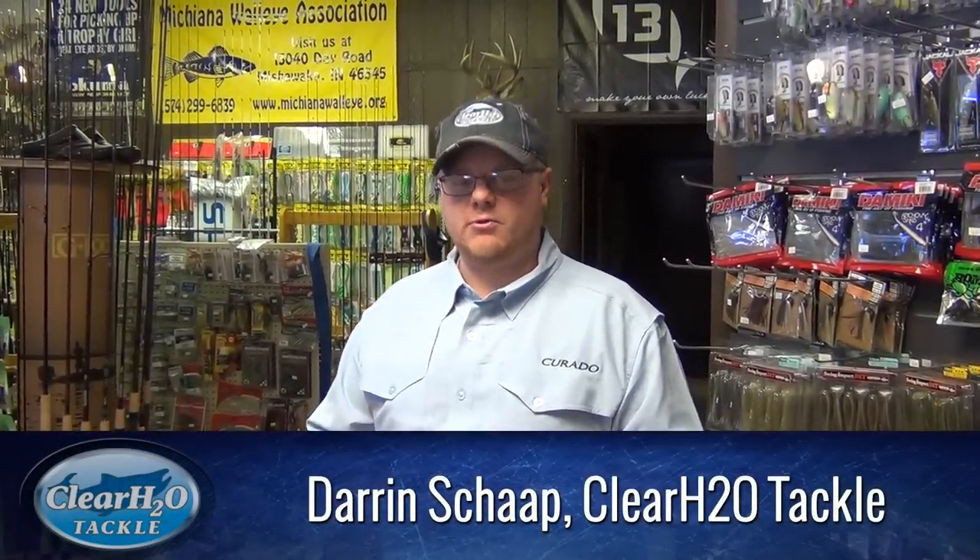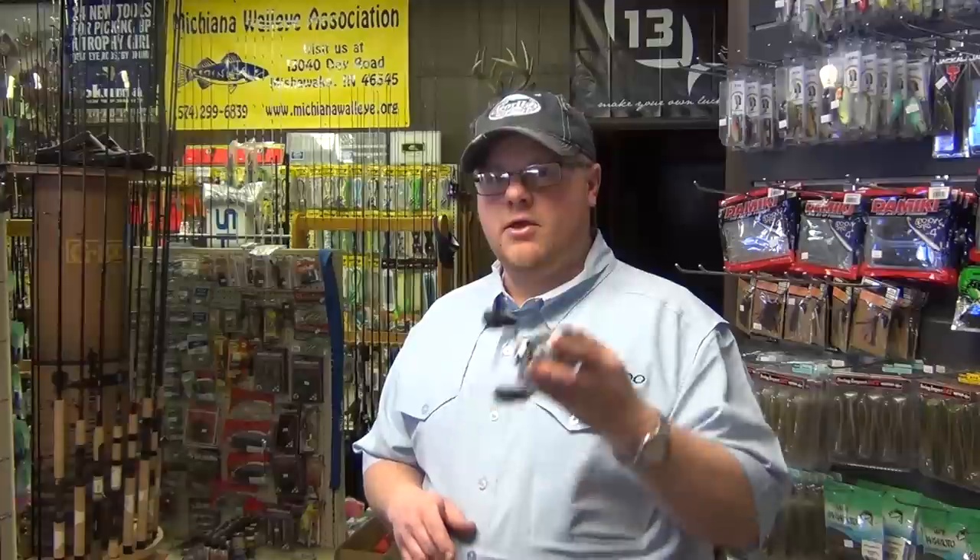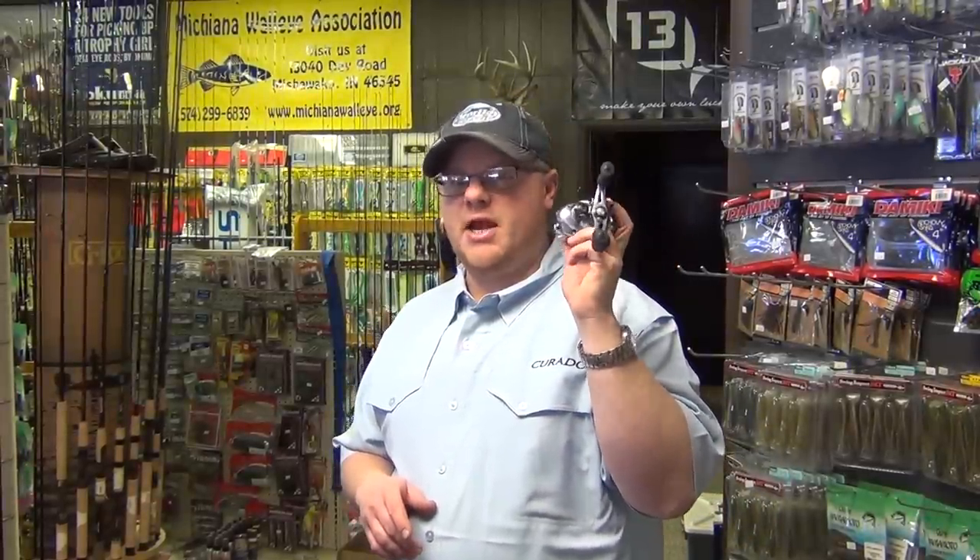Afternoon folks, Darren Skopp here with Clear H2O Tackle, Edwardsburg, Michigan. Just delivered by the UPS man, our first look at the new Shimano Corrado for 2014. The redesign is sweet, let's go through some of the features.